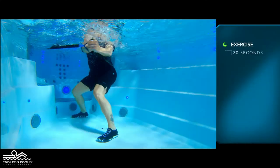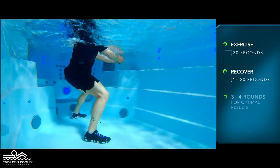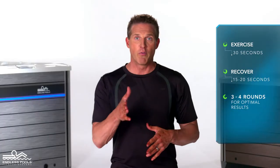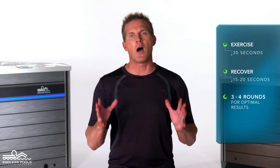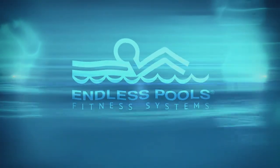Perform this exercise for 30 seconds and recover for 15 to 20 seconds, or longer if needed. Then repeat the same sequence of movements on the other side. Perform a total of three to four rounds for optimal results.